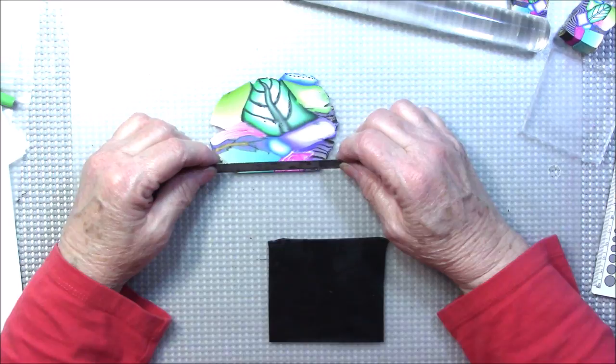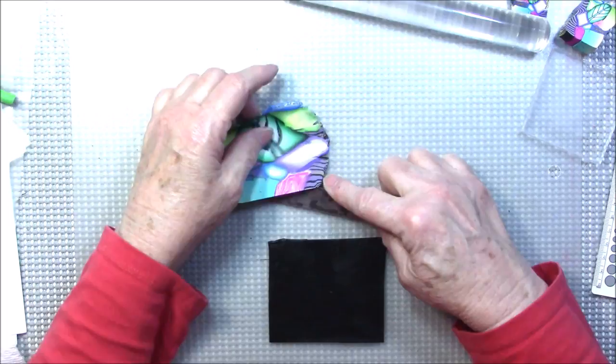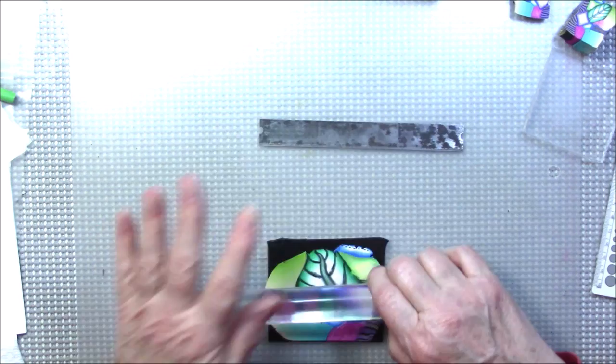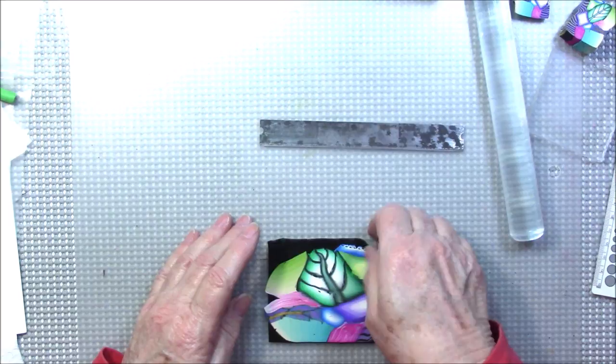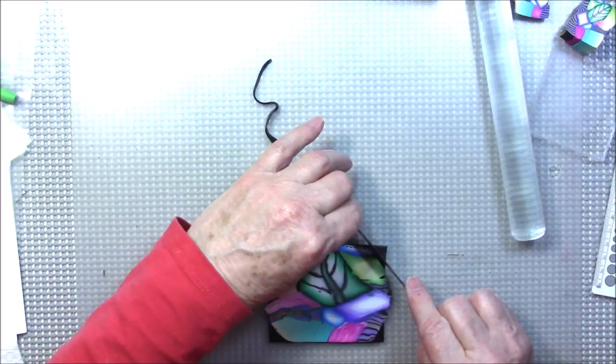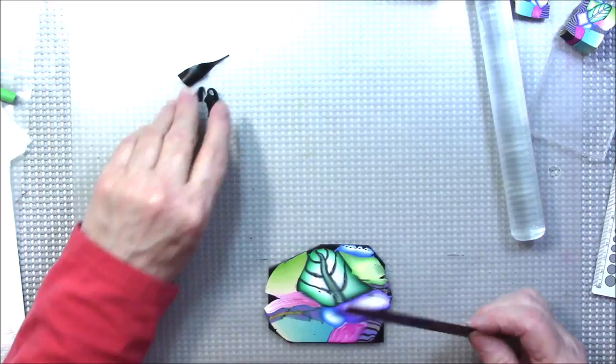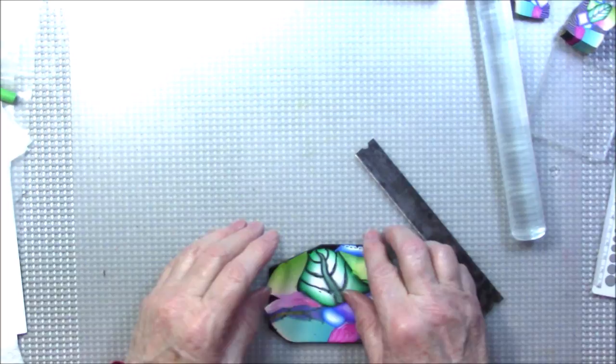I almost skipped a step — I'm going to take this colored sheet and lay it on my first black sheet, making sure there's no air bubbles. Then I'm going to roll this through the pasta machine at number four, which is going to spread it out even more.